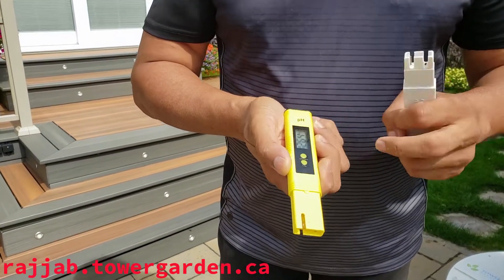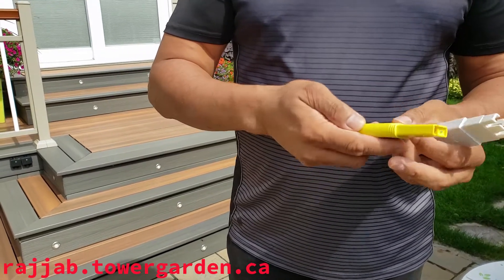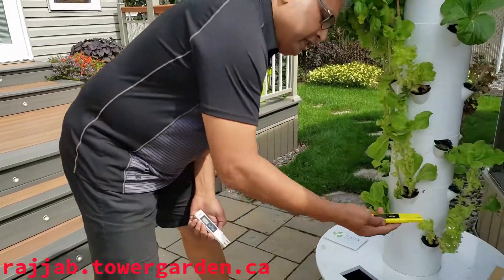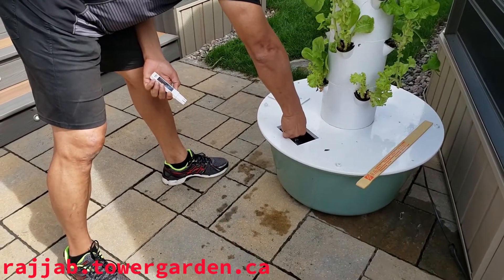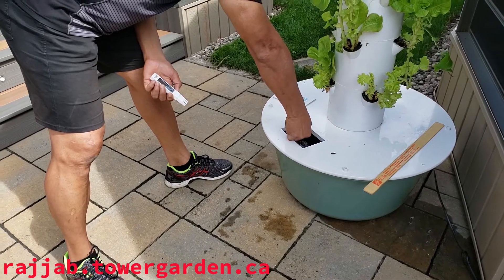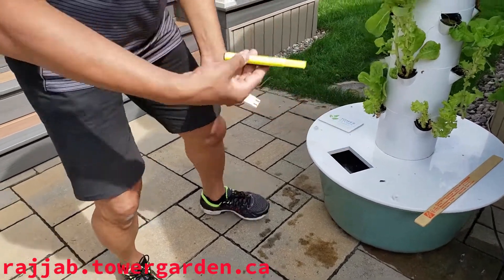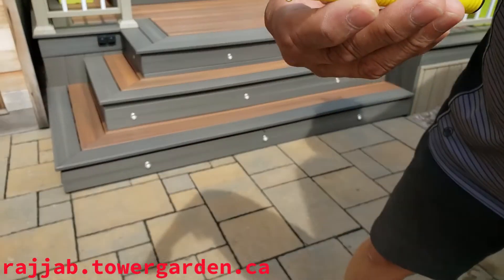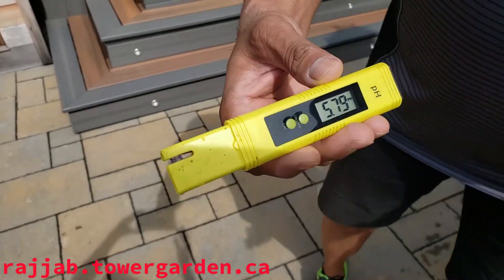Let's check the pH. Put it on. Remember, when we did it with the drops it was around 6. All you do is insert it into the water, wait a few seconds, and it tells me it was at around 5.9. So that's around 6 — it's just perfect.